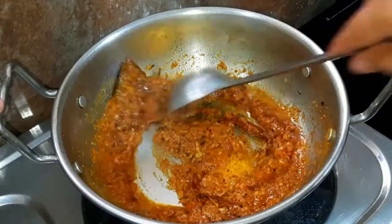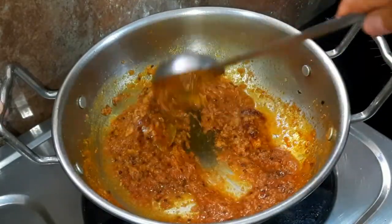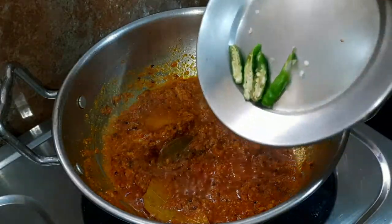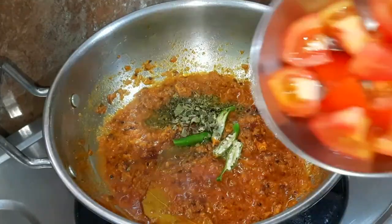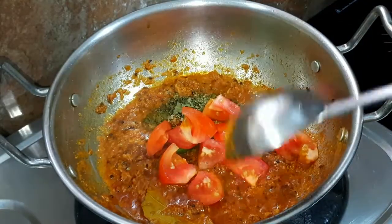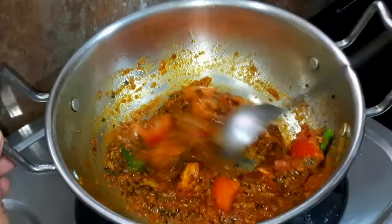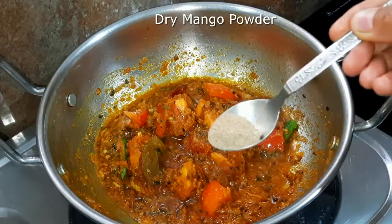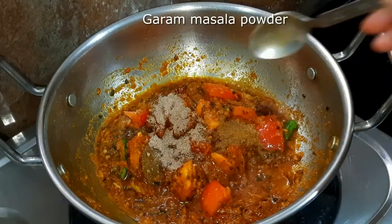Once that is done, the masala is very good. Now we will put the gas on low flame. Then we will add some cumin seeds and a tomato. We will mix it with the masala and masala powder.